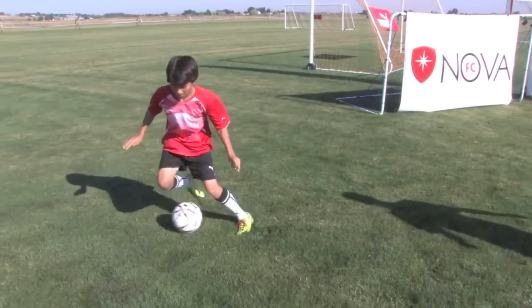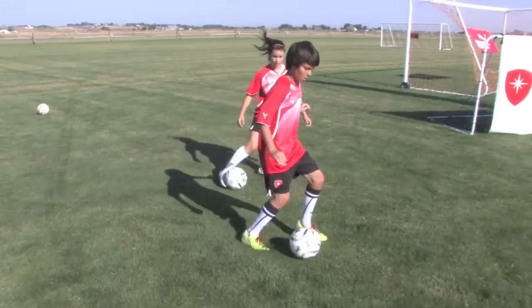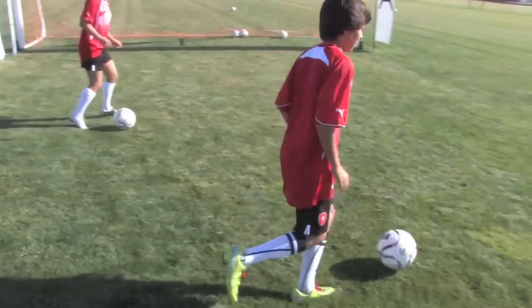Foot goes around it in a circle — boom, boom. Step, step, balance, balance — boom, accelerate out. Good. Yes — boom, get bent.